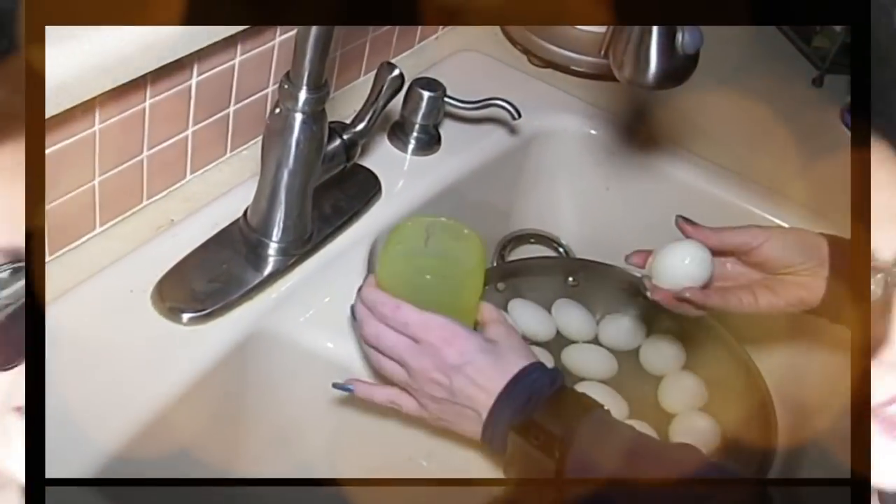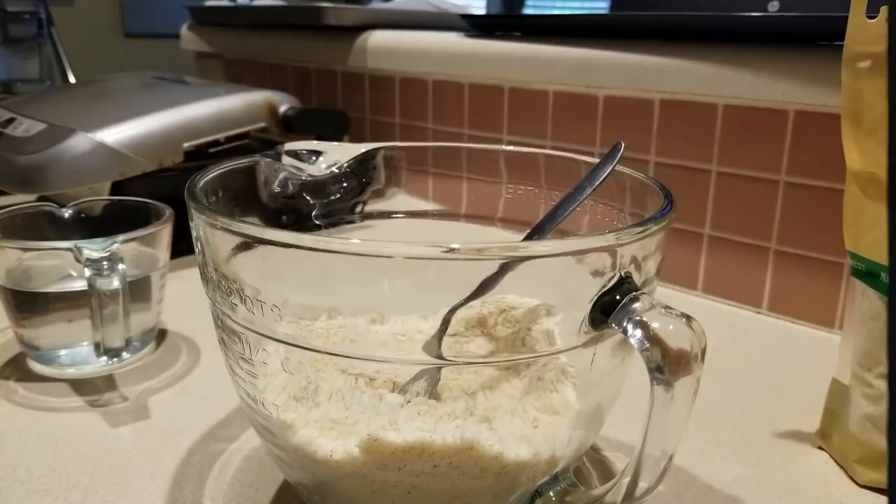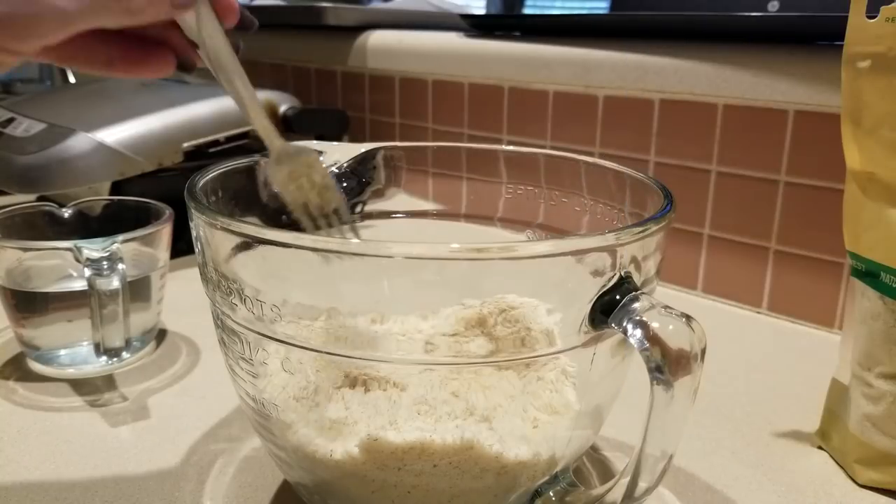Hey everybody, it's Alma! Welcome back to Keto Meets Menopause, welcome back to the kitchen. I am doing something I've not tried to make before, and this is bread.